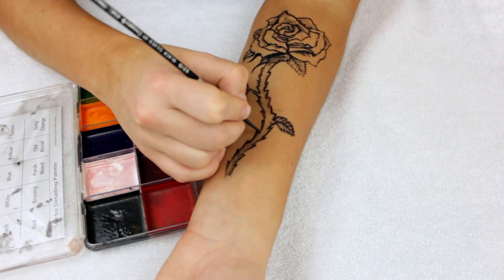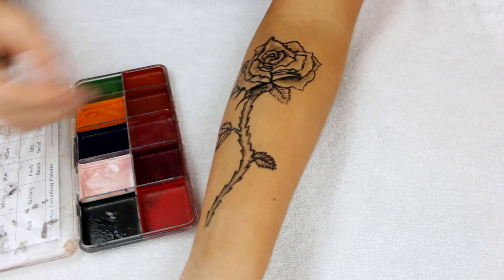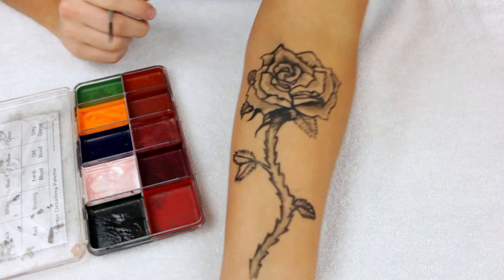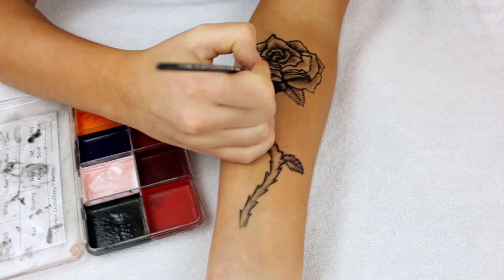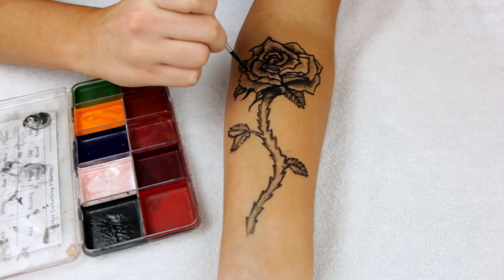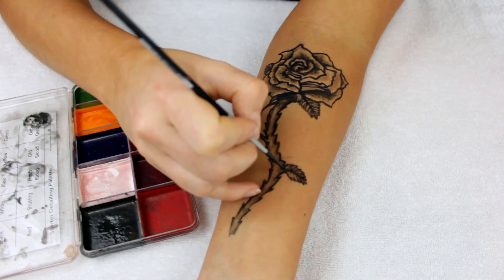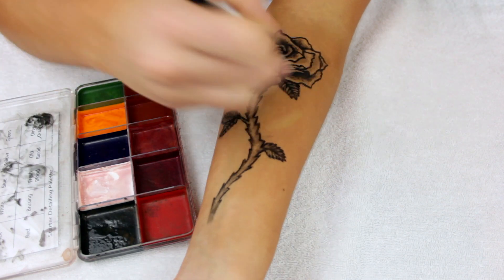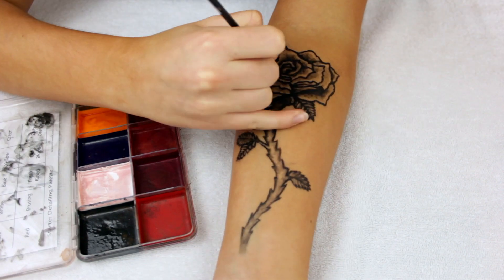Now we're going to go in and start to shade. This is very dependent on the tattoo you choose, but for something like this realistic rose, we want to add shading — and this is really what takes the tattoo to the next level. I'm playing with the amount of alcohol mixed into the paint to get a more watered-down color, slowly adding gradients and shadows to create dimension on my arm. I also take the 99% alcohol and put it in the lid of the palette, which acts almost like an eraser — if I did a line I don't like, I go into the straight alcohol to remove and clean up edges. It's also really good for blending colors.